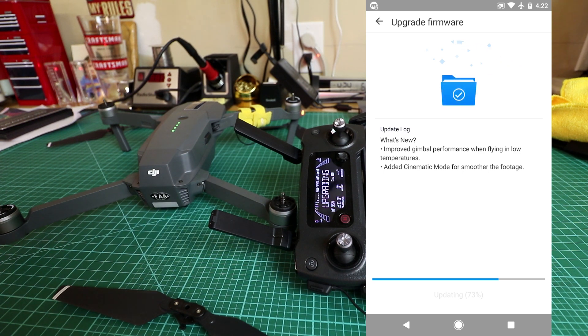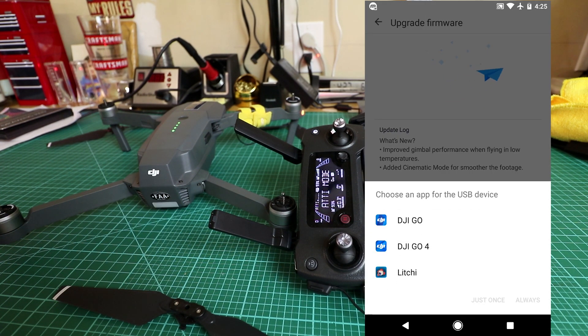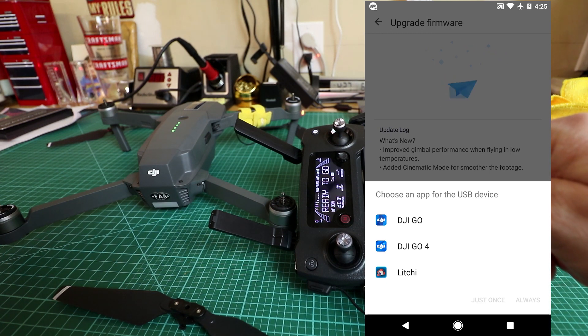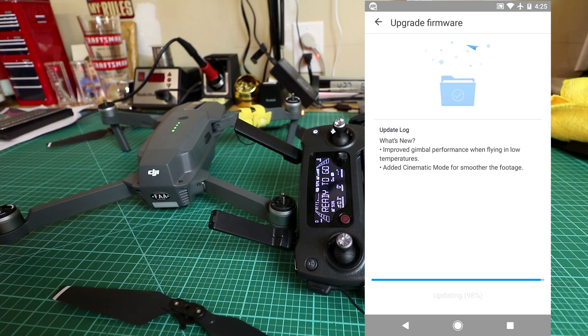At the magic 73% where people said it was failing — and we got past it. It's amber flashing on the back, two red flashing on the front. All four battery lights are on. The whole drone is reinitializing at 97%. The controller just vibrated twice asking me to open the app, but the app is already open. It says 98%... now 99%.